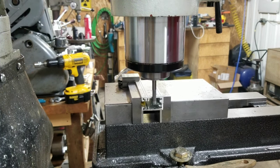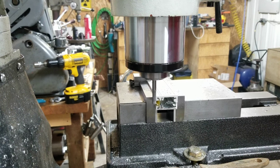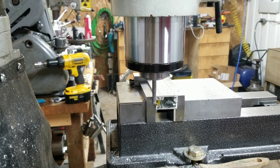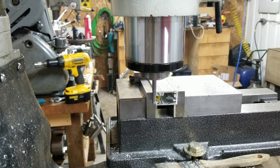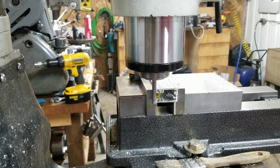It feels quite a ways out, actually. Let's see what happens here. If it just doesn't pan out, then I'm just going to say screw it and let sleeping dogs lie.